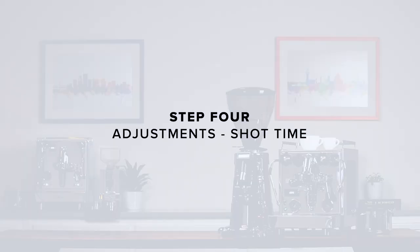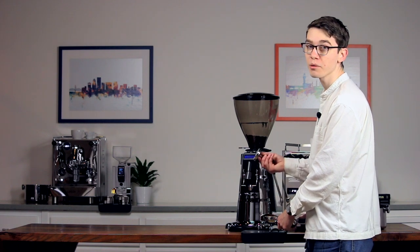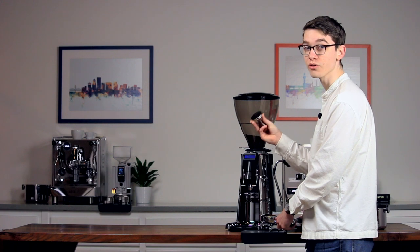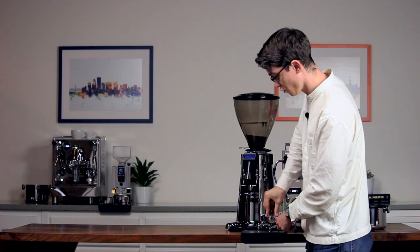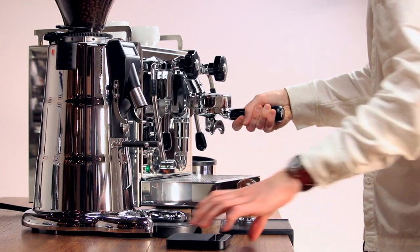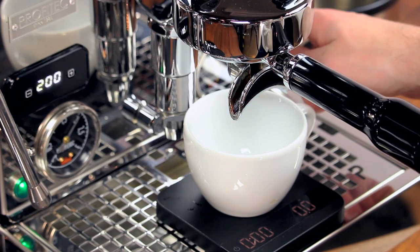Step 4: Adjustments and shot time. Grip the tamper handle as though you're grasping a doorknob. I like to put my fingers around the outside edge so that I can feel that the tamp is level in the basket. Then we're just going to lean in and push straight down. The amount of pressure is not nearly as important as your consistency and the ability to keep the tamp perfectly level so water doesn't find any weak spots.